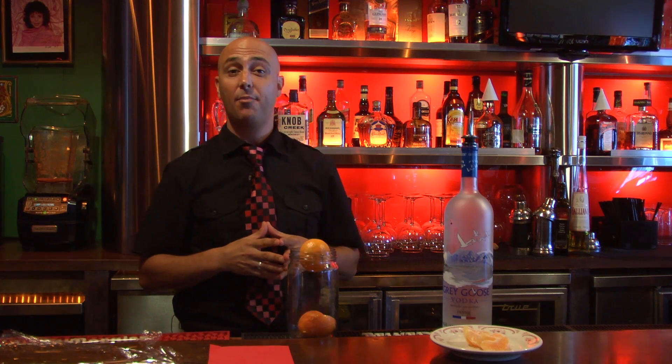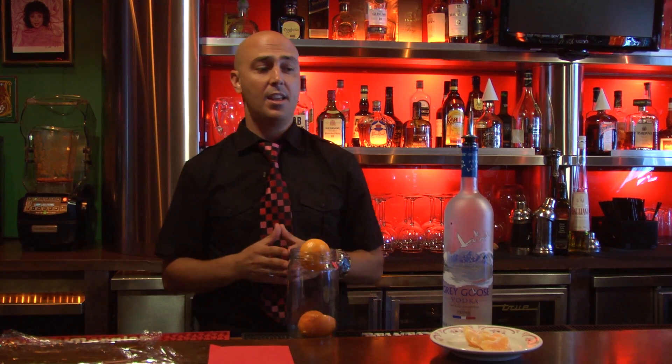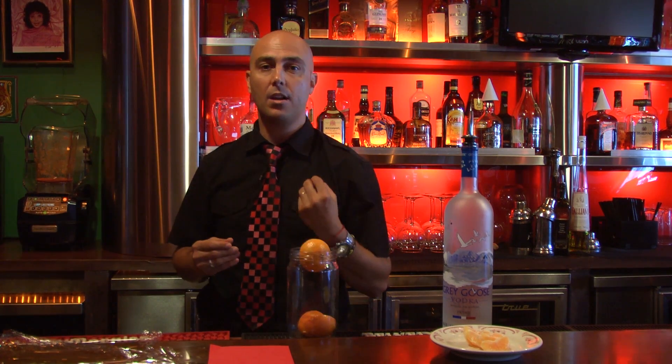Hello, my name is Henry. I'm at Café Prima Pasta in Miami Beach. I'm a mixologist and I've been working in this fantastic restaurant for over ten years, and today I'm going to show you how to make a mandarin vodka.